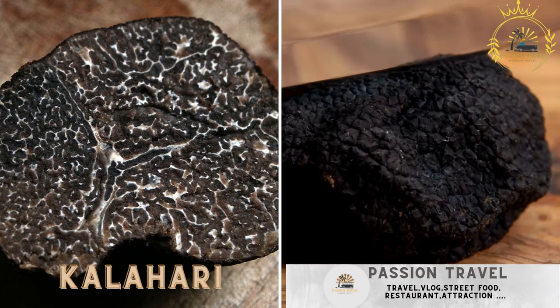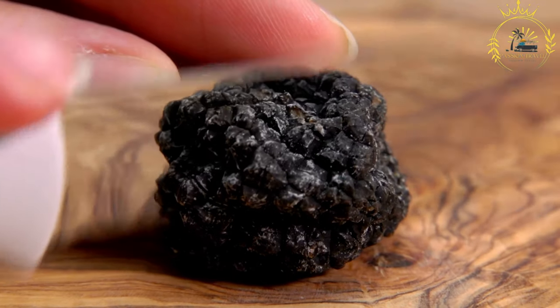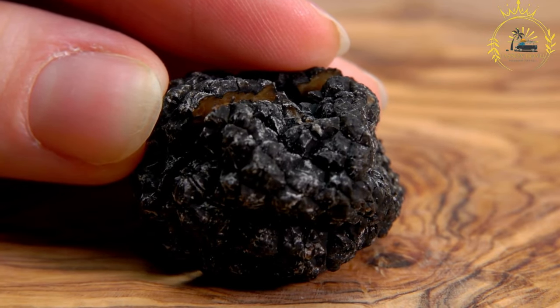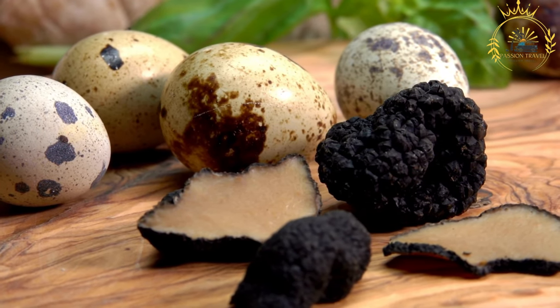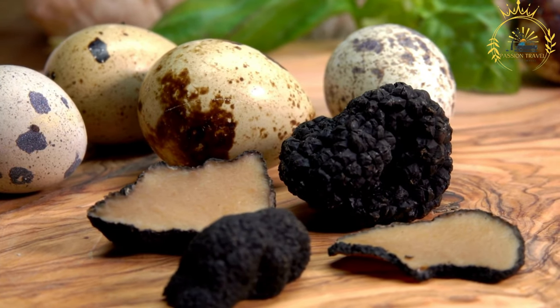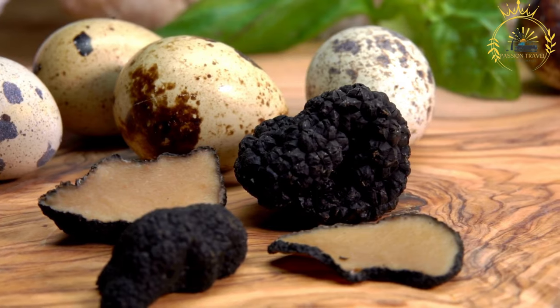Kalahari truffles: edible desert truffles with a unique earthy flavor. Also known as Kalahari desert truffles or desert truffles, they are a unique and sought-after culinary delicacy found in the arid regions of southern Africa, including Namibia. These truffles are distinct from the well-known fungal truffles found in forests — they're actually tubers that grow underground in the desert sands.